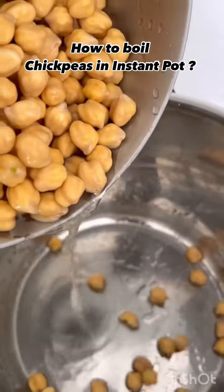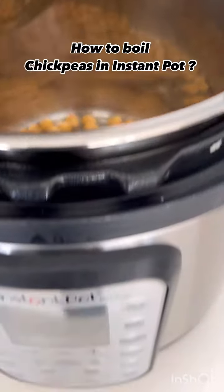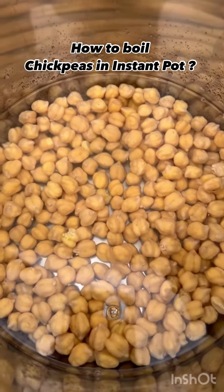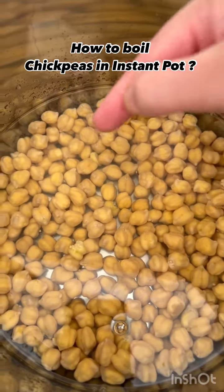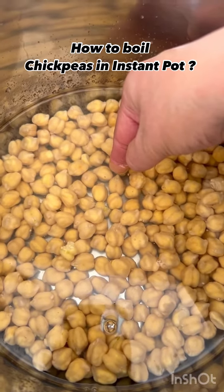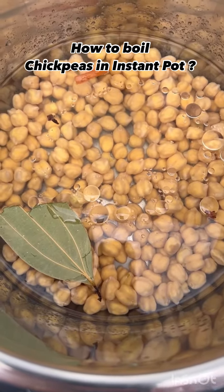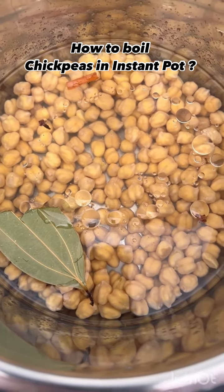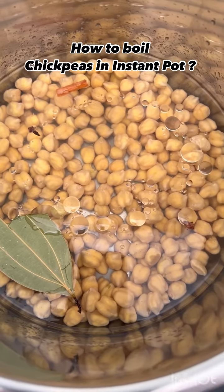Today we are boiling chanas — the chickpeas — in the Instant Pot. Submerge the chickpeas; let's say one section of your finger, that means this much. You can see, yeah, that much water is enough. To this I added a bay leaf, a cinnamon stick, cloves, salt, and a few drops of oil.